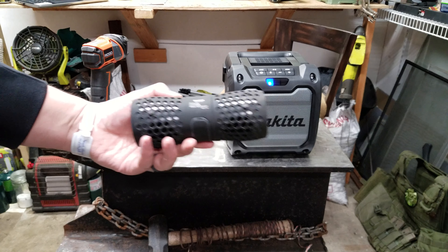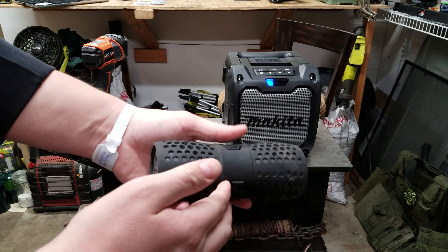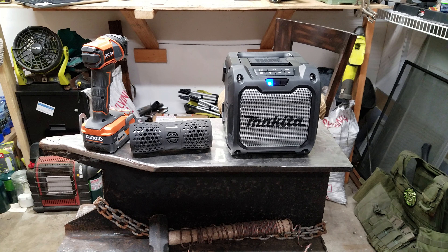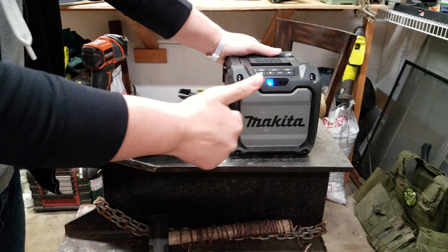You know how many of these I could get for this price? I mean, it has an internal rechargeable lithium battery too. I don't know — it's definitely cool, I like it. I just wish it was $39.99 instead of $99.99.